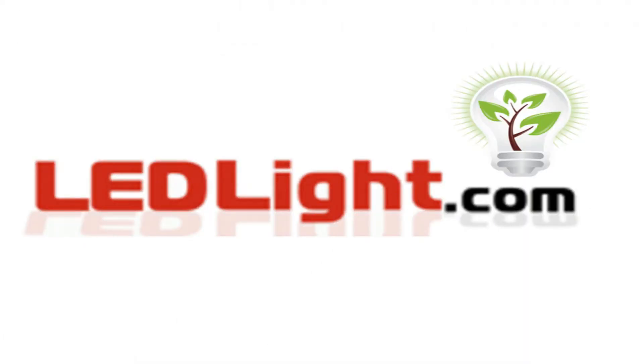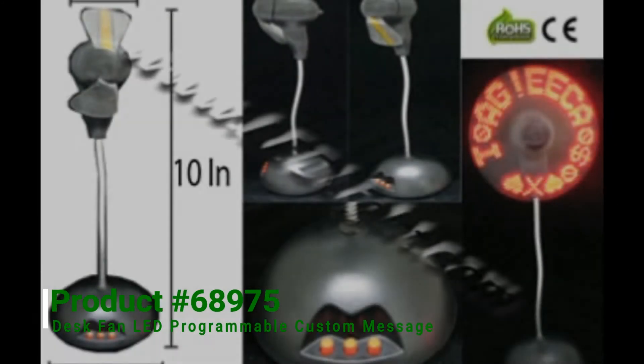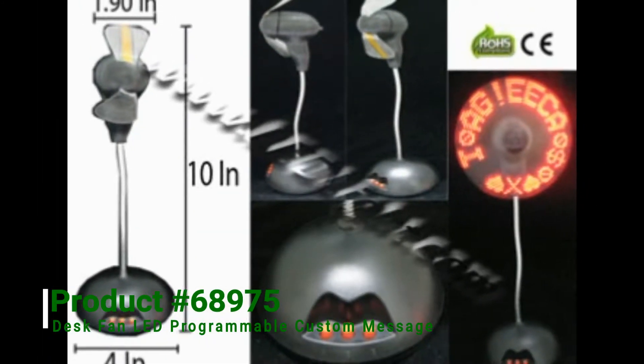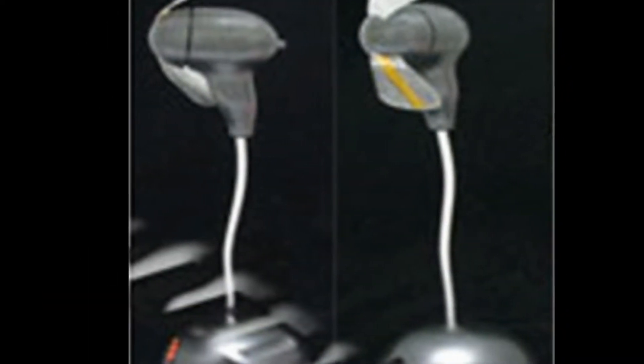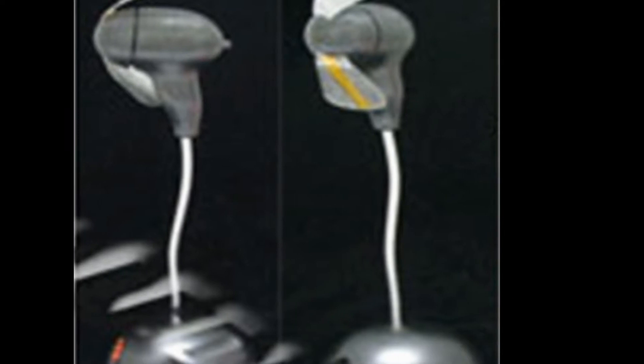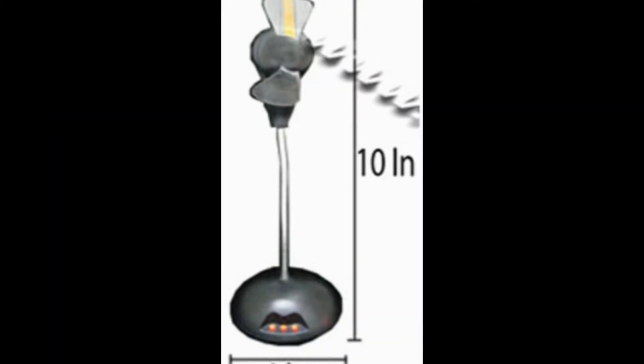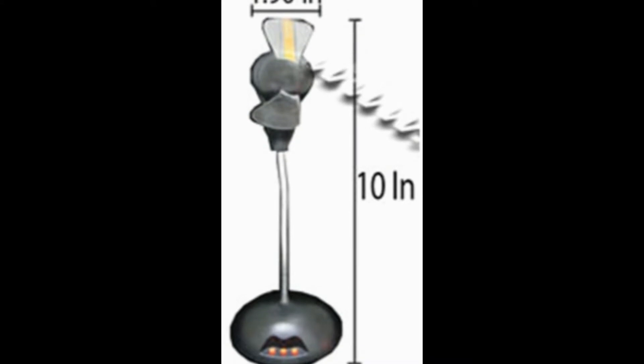Welcome to LEDLite.com. This is product number 68975, a desk band with LED programmable custom message. Very nice LED custom programmable message display for your desk. Can be powered by USB cable, included, or by external AC power adapter, not included.